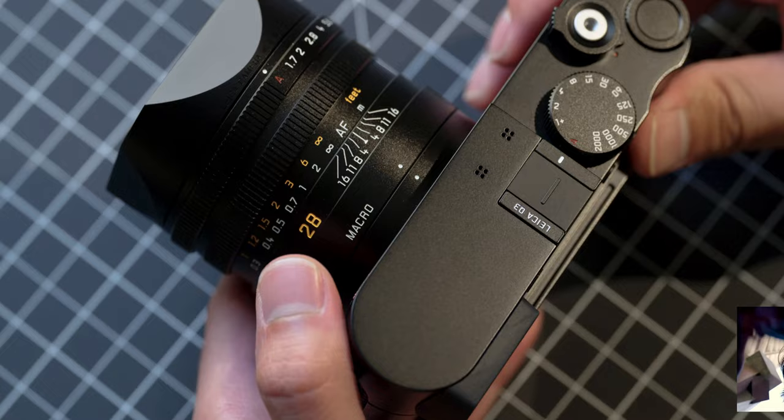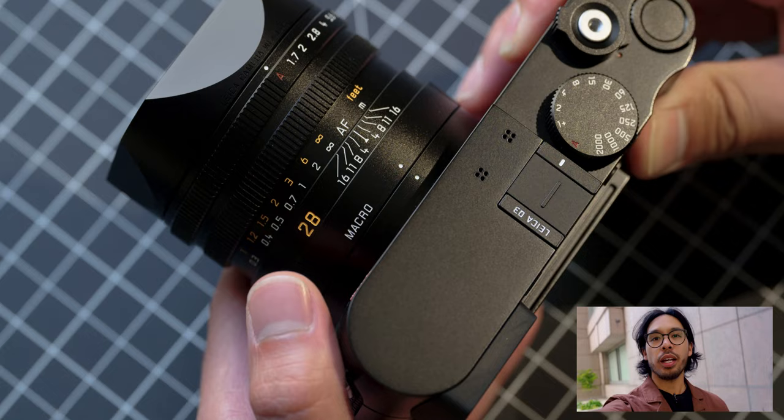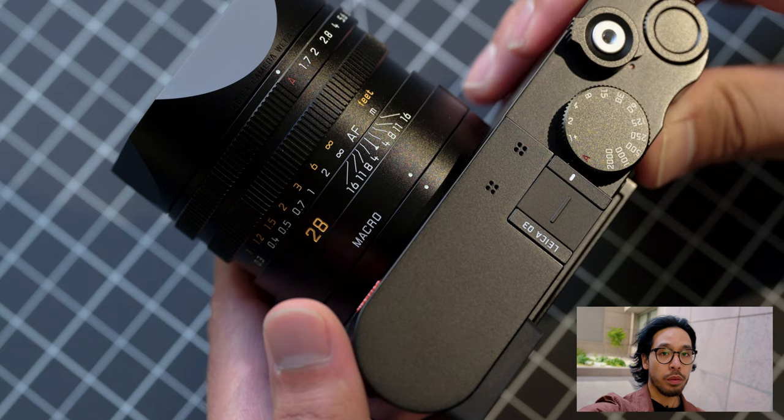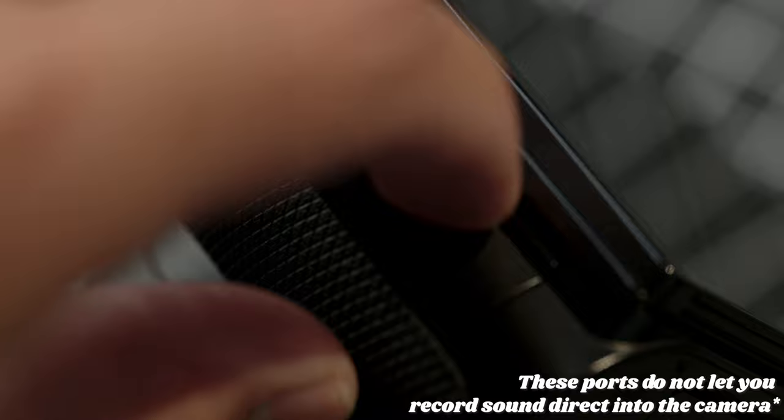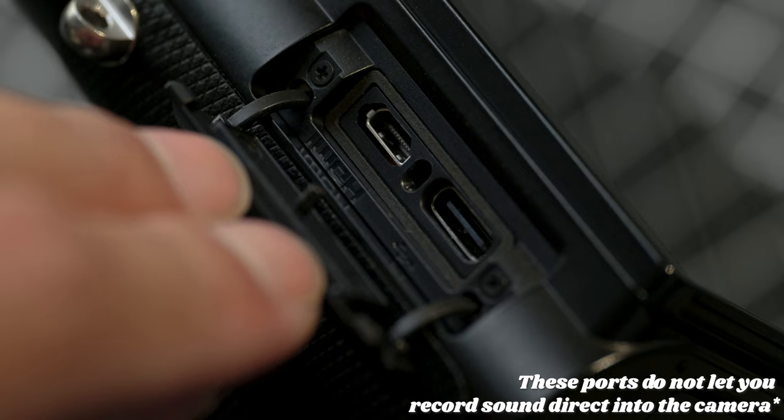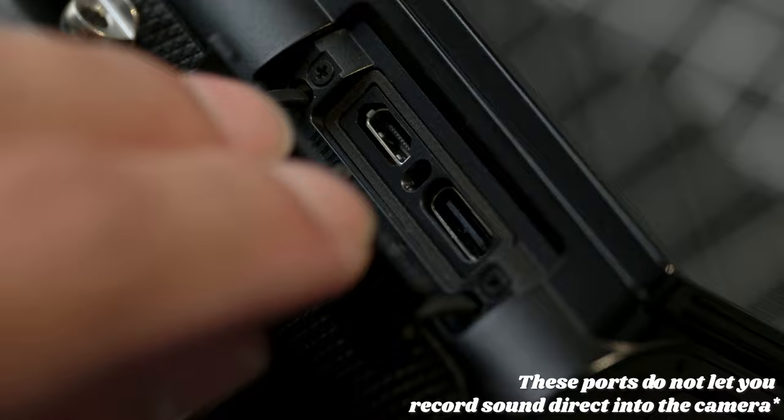As you saw in the beginning of the video, I was filming with the Leica Q3 as more of a vlogging camera. Leica is marketing this as the perfect everyday camera for video and photo. They added two new ports on the side: one for mini HDMI, which is perfect for video recording or playback on the TV, and USB-C for charging, data transfer, and tethered shooting. So you can shoot tethered with the Q3.